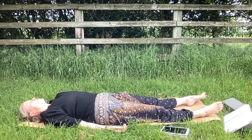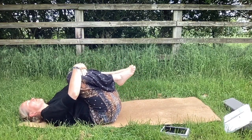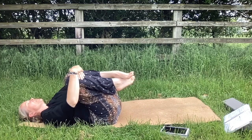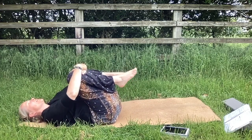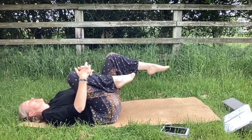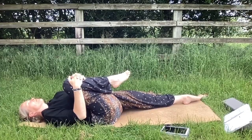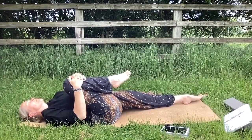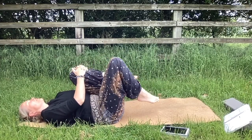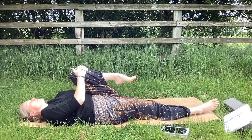Before we take our final shavasana, I'm just going to invite you to bring both knees in for a wind pose — give yourself a hug, maybe even roll from side to side, easing out your back. I've done a lot of back strengthening today and hip opening. Maybe lower one leg down and keep one leg hugged in — breathe into it. Then swap knees, bring your other knee in for a hug, lower the opposite leg, and breathe.